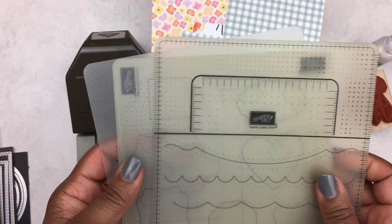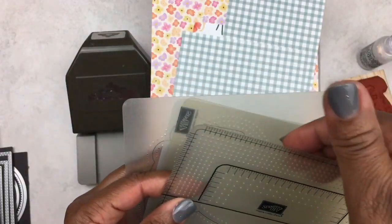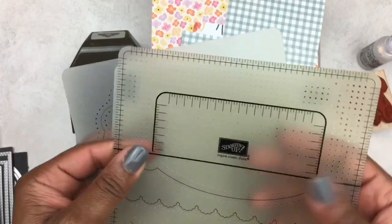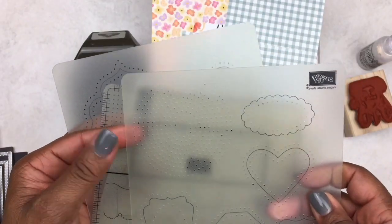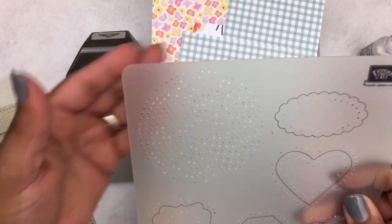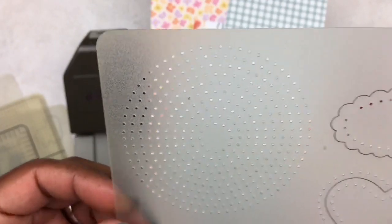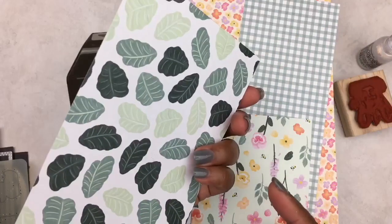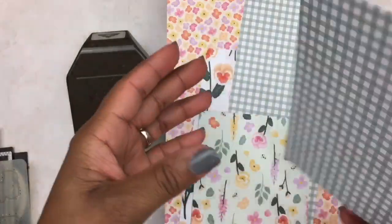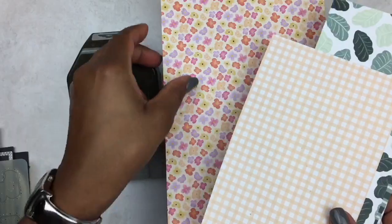I used the scallop contour dies. These stencils were gifted to me and are older — you could use them to create little stitching along the edges of your projects. They also have one for a circle. The paper I used is called Pansy Petals — these were 12 by 12 paper with designs on both sides. They were just beautiful; they had some nice ginger designs and nice floral prints.